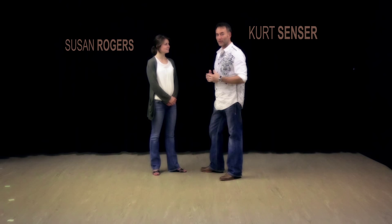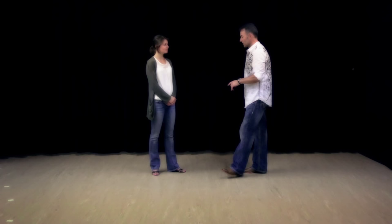Social Country Waltz that we are doing at a country bar. My name is Kurt Sensor and Susan Rogers. We're going to cover some of the basics — four basics. We'll do just the basic footwork, then an underarm turn, a promenade, and then a cuddle.